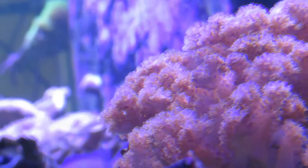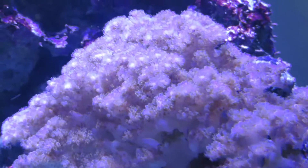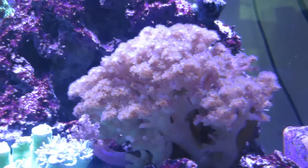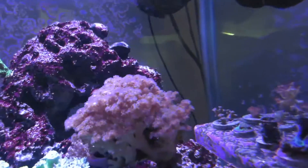The Pocillopora here that I have in my tank, as you can see, the polyps are extended and they are large and very fuzzy, almost resembling a piece of cauliflower. Hence the reason it can be referred to as the Pocillopora cauliflower coral.